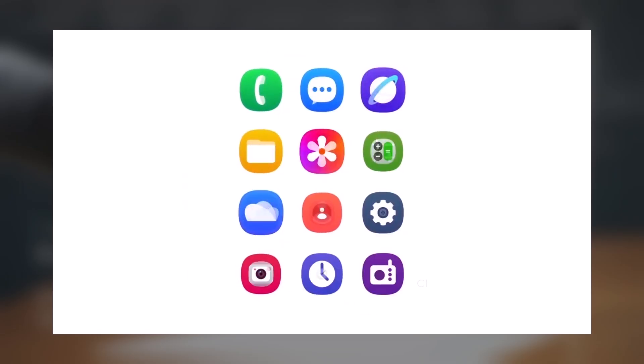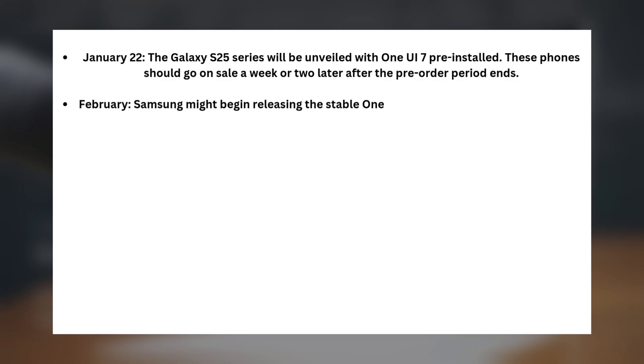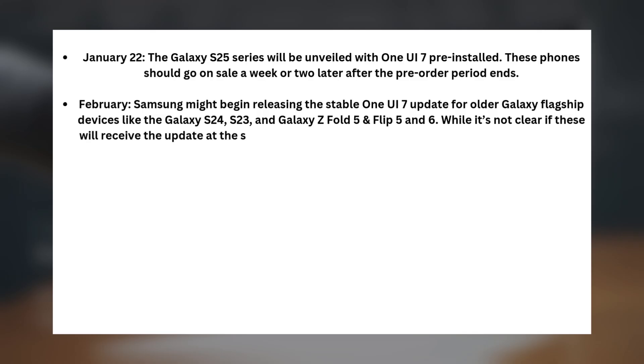Here's what we can reasonably expect for the One UI 7 update rollout. January 22nd, the Galaxy S25 series will be unveiled with One UI 7 pre-installed, and these phones should go on sale a week or two later after the pre-order period ends. In February, Samsung might begin releasing the stable One UI 7 update for older Galaxy flagship devices like the Galaxy S24, S23, and Galaxy Z Fold 5, Flip 5 and 6. While it's not clear if these will receive the update at the same time as the newer models, it's likely they'll be in the same general timeframe.